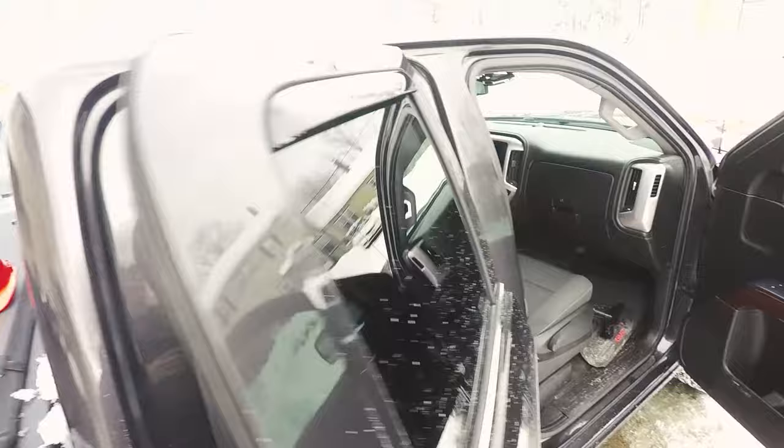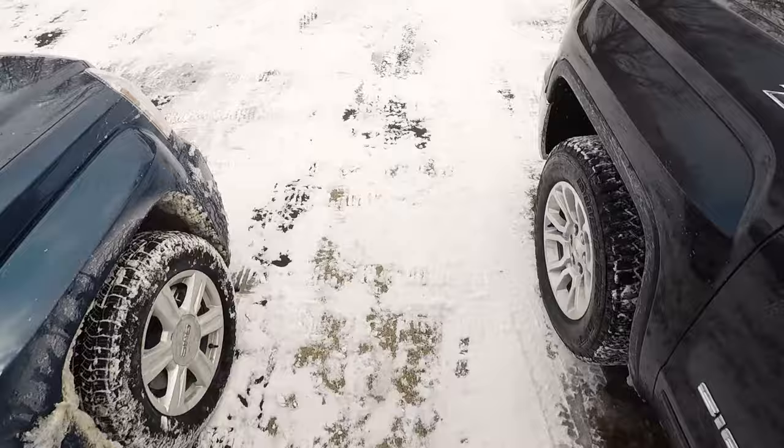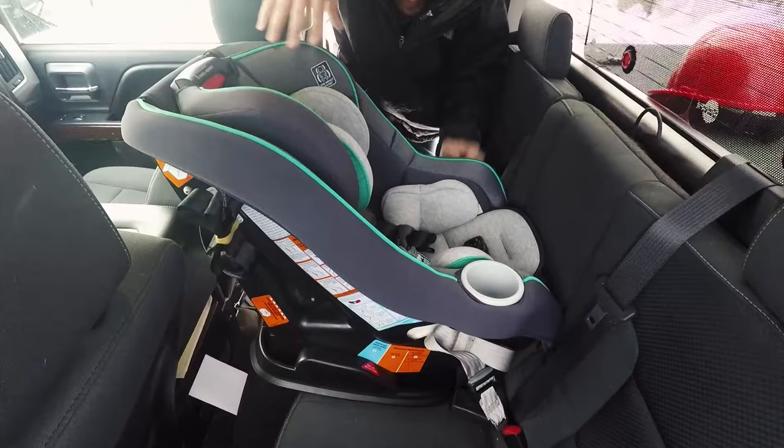The LATCH system makes this really easy to install, but you do want to make sure you really cinch it down tight. They recommend that the car seat does not move within an inch — once you tighten it down it should be to the point where there's virtually no play in it whatsoever.